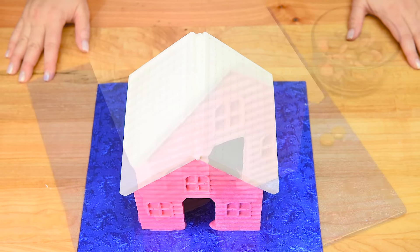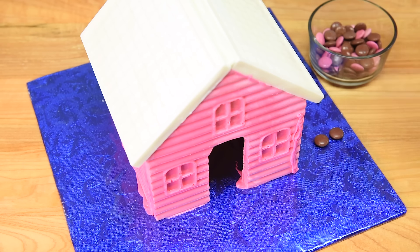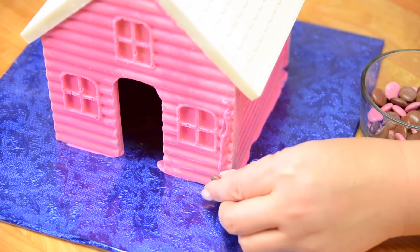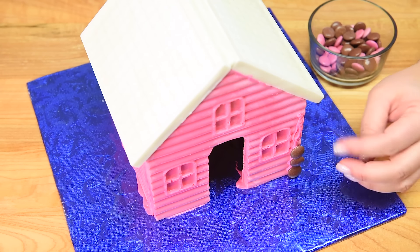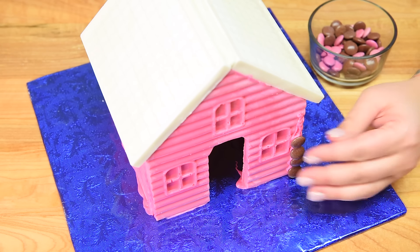The first decorating step is putting brown chocolate Smarties up the front and up the sides of the corners. I'm going to do that on all four corners, using my extra pink chocolate as the glue. I'm lining them straight up the corner and also up the side — it's going to be like one, two, three, four, five, six, seven, eight of these little chocolate Smartie lines per corner.